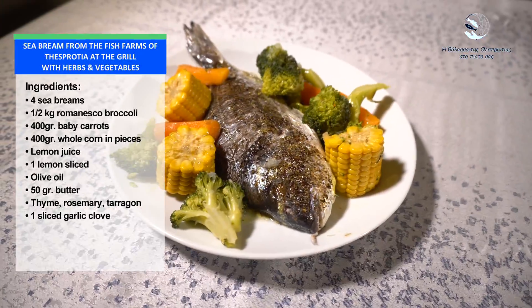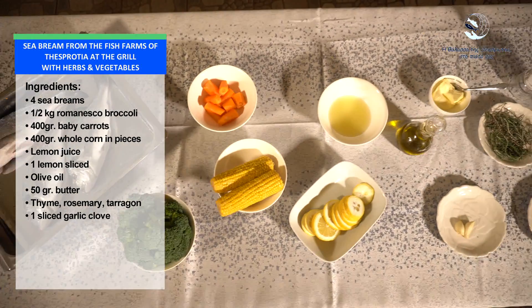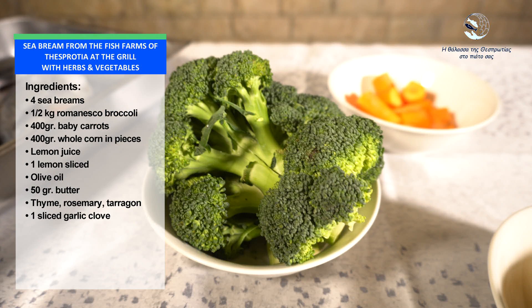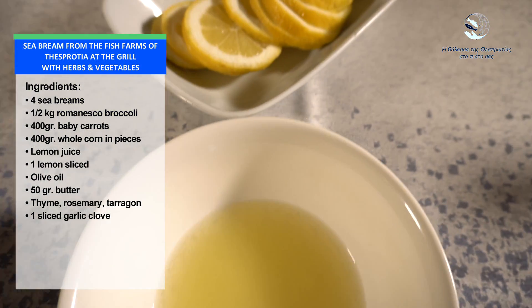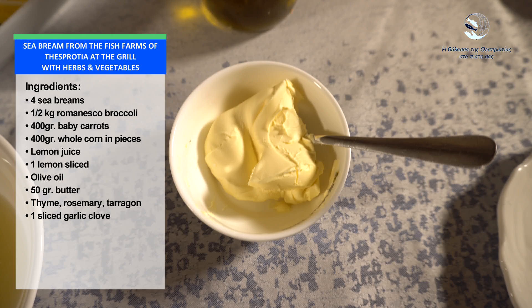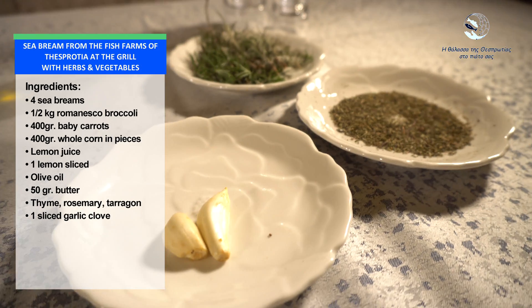Sea bream from the fish farms of the Sperdilla, at the grill with herbs and vegetables. Ingredients: 4 sea breams, 1.5 kg romanesco broccoli, 400 g baby carrots, 400 g whole corn in pieces, lemon juice, 1 lemon sliced, olive oil, 50 g butter, thyme, rosemary, tarragon, 1 sliced garlic clove.